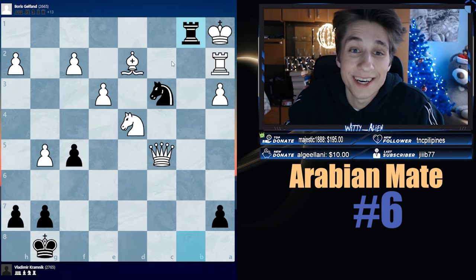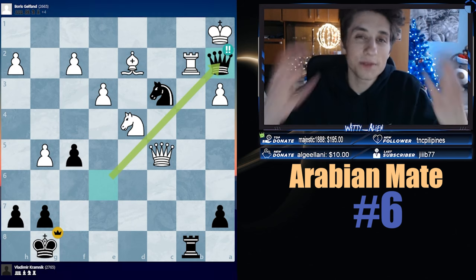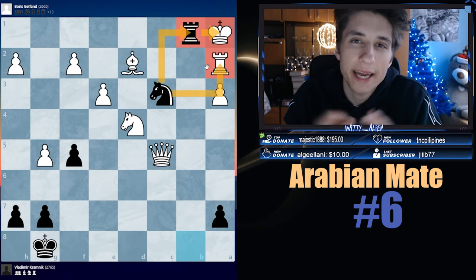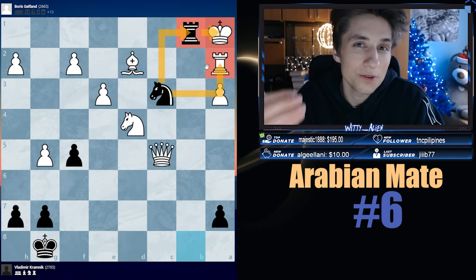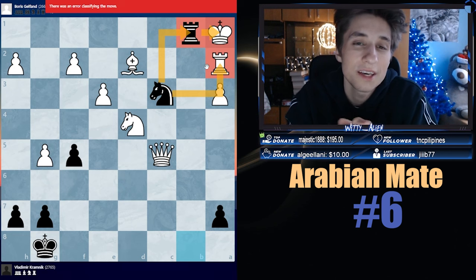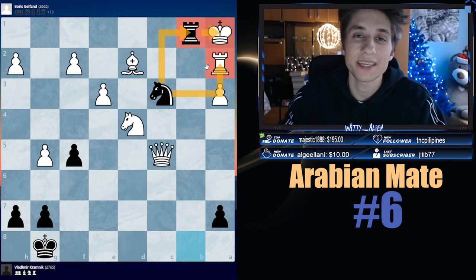I actually forgot to give you a puzzle at the end — sorry! In part seven there's going to be a puzzle for you, my dear friends. But this was the video. There were more examples, but I just want to make sure you understand the pattern — it's super, super common. If I were you, I would close this video, open chess.com or lichess, and go do some Arabian Mate puzzles. I hope you enjoyed this video. Don't forget to wash your hands, spread peace, love, and happiness. Thanks so much for watching, my dear friends, and I can't wait to see you in the next video. Bye-bye.